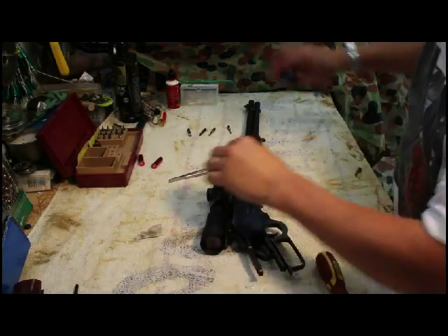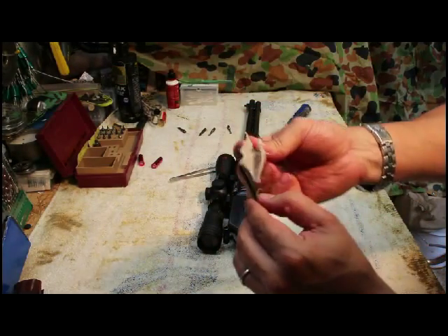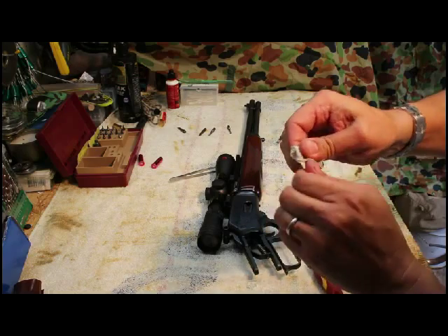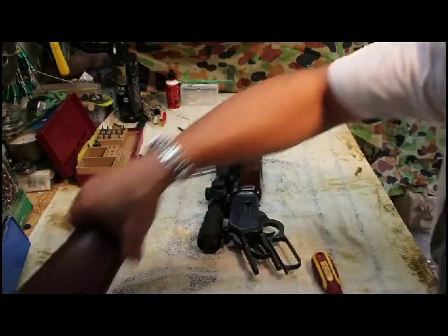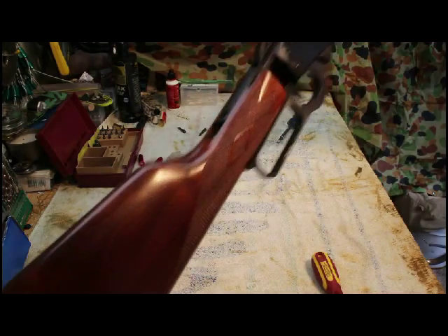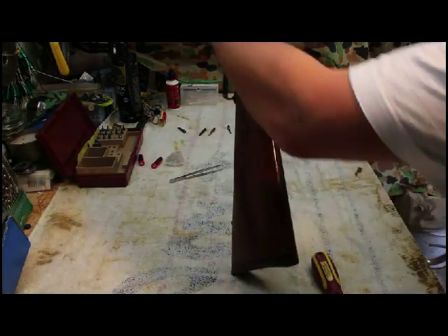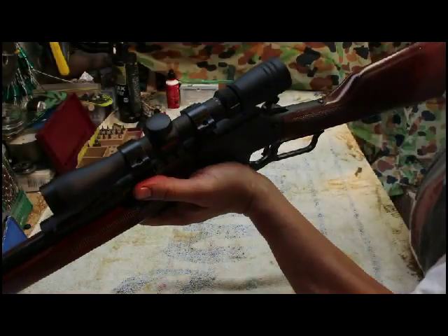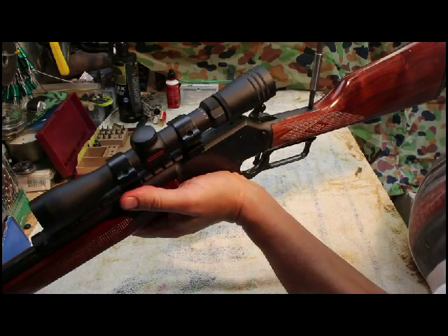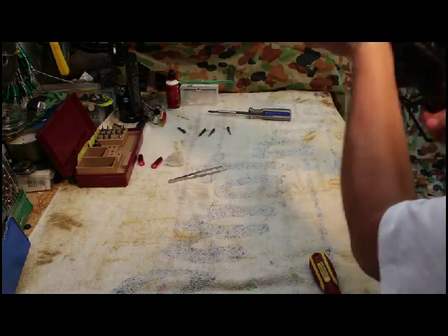Now we've got to replace the stock. Oil up the big screw that holds the stock in, just to protect from corrosion and rust — give it a bit of CLP. That just goes in there, and the screw just goes in and you snug it. Bob's your uncle.